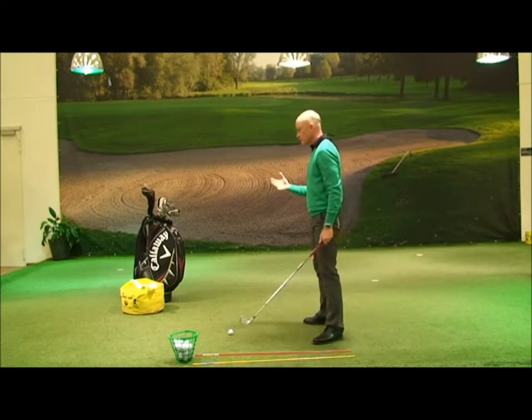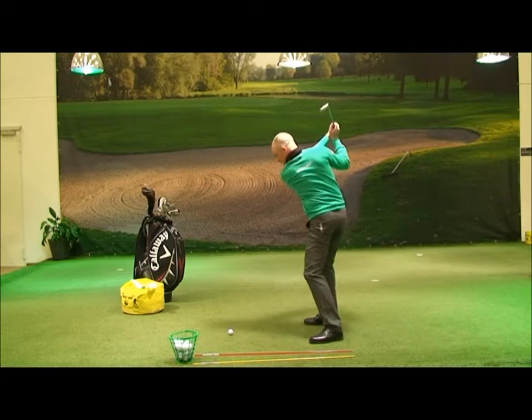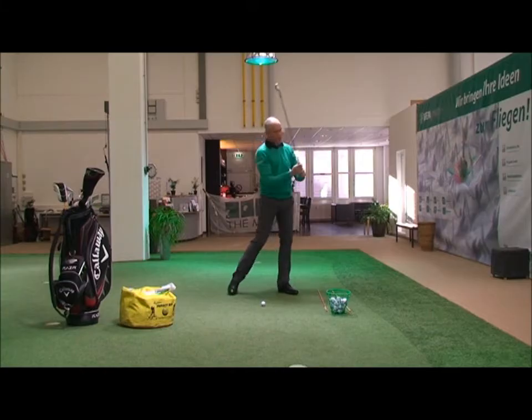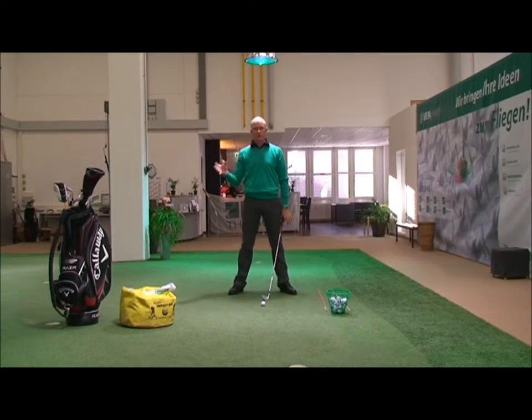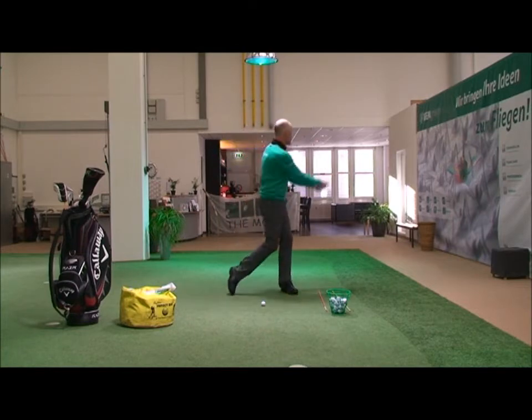Unfortunately it happened because when you see a golf swing, you tend to see it here, here, and the next time you see it, the guy is here. So what you're doing is basically trying to swing between these three points — you're turning away and then doing this.